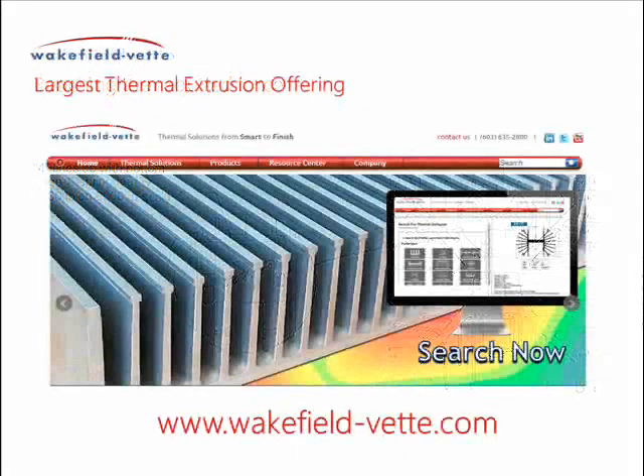Wakefield VET has an extensive selection of heat sink and clamp options for many different applications. For more information on these products or for a hard copy of this installation guide, please visit www.wakefield-vet.com.